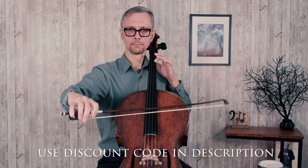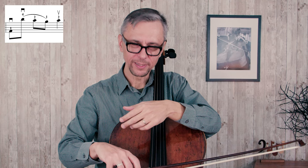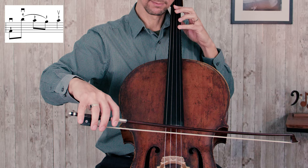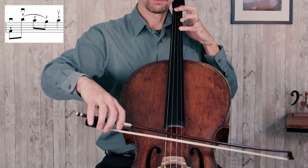In measure 12 you will have to make a quick string crossing from the A string all the way to the G string and then back to the A string. Your wrist control will be extremely important. Let's make sure we practice those string crossings — we will play just the three notes involved using the bowings we are going to use when we play the actual music. The A on the G string will sound somewhat louder, but that's perfectly fine since it is the downbeat of the next measure.